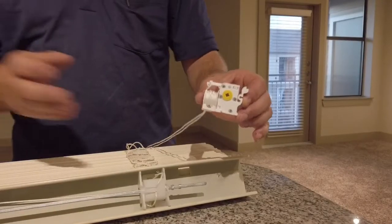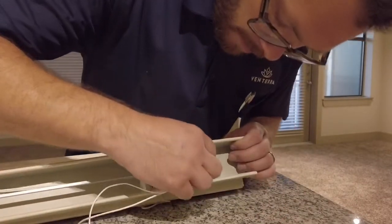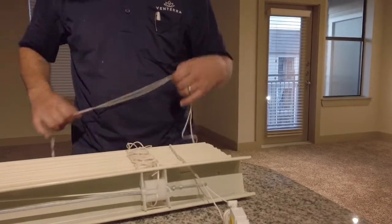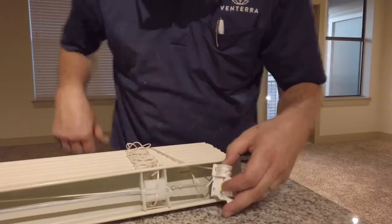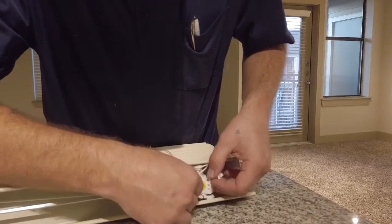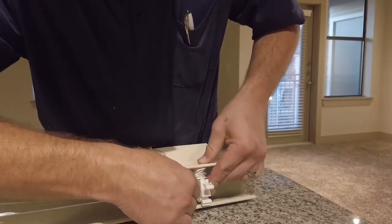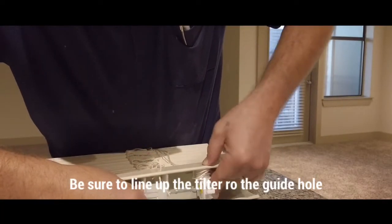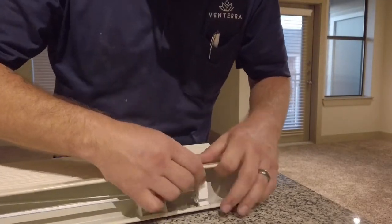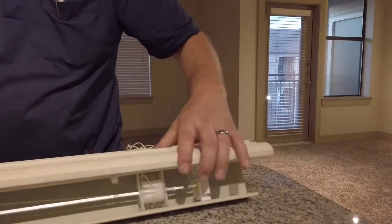Take your new tilter and thread your new cord through it. Pull it all the way through, then line it up and slide it in. Lock it in place, then place your valance back on and you're ready to go.